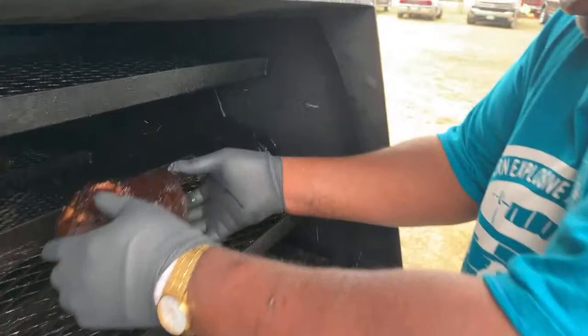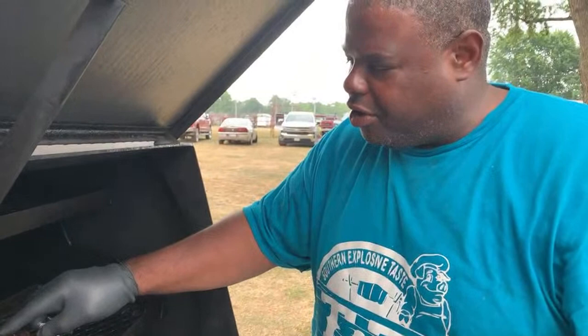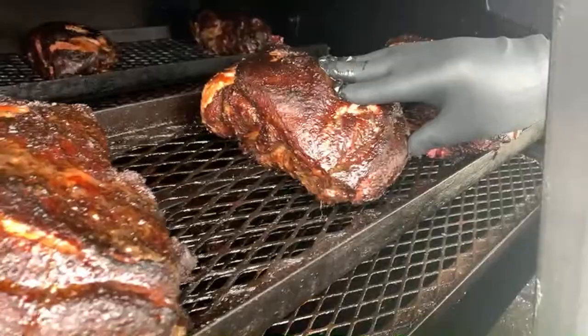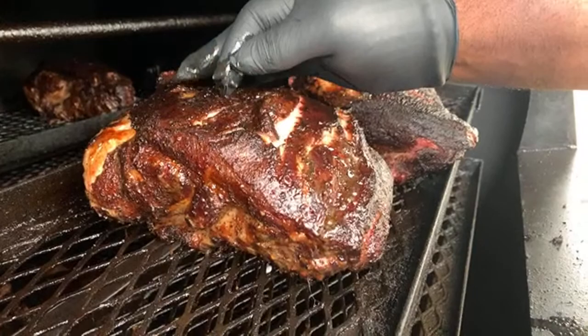Look at that amazing bark right there guys, look at that amazing pork butt right there — that's amazing. Look at the money muscle right there. Look at how that fat is rendering. See that fat? Look at how I rendered it — that fat is sticky. That's the fat they talk about guys. Look at how it rendered the juices and stuff. Look at the rendering of the juices — show the people the meat. Look at how that fat is sticky and all rendered right there. You see that juice right there.